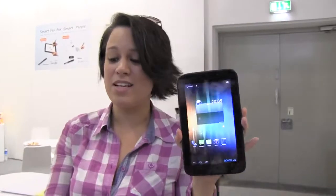Nicole Scott here from Mobile Geeks, and here we are at the E-Fung booth. I have discovered a really nice 7-inch IPS display tablet — it's the E-Fung M739QDW.